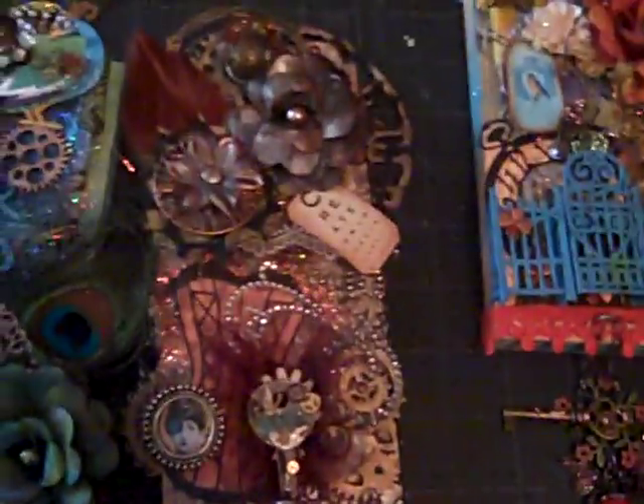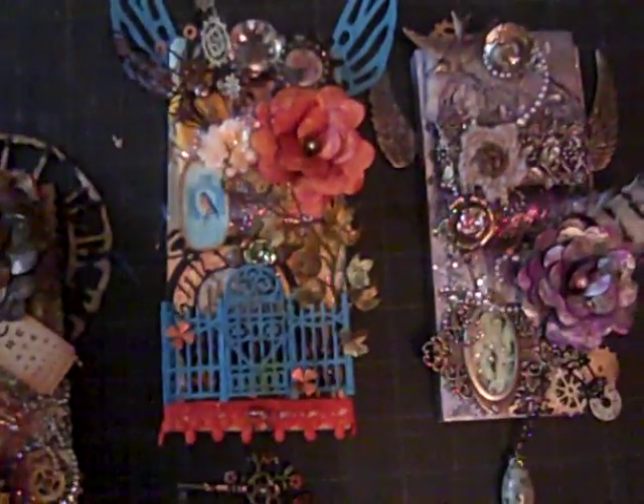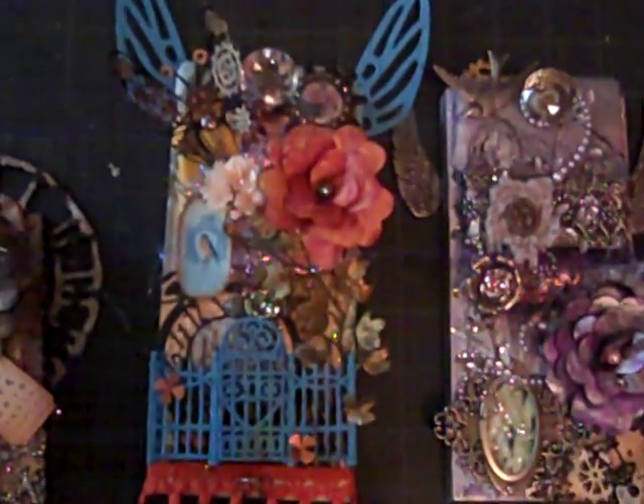That's the steampunk one. And then this one is kind of a blue-orange garden type of thing I was trying to do. This is a Spellbinders gate cutter die cut, which really was very pretty. I did like it a lot. And I crackled it — I got some blue crackle paint on there.